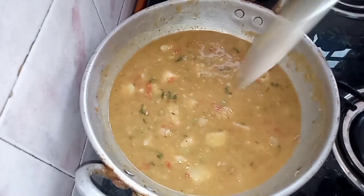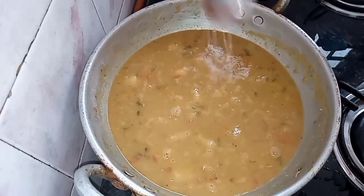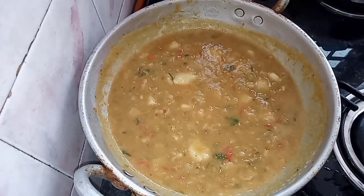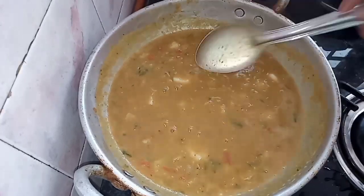Let's add the consistency. Let's add the butter. Put salt in half the table. Put it on top. Put it in for 1 minute.